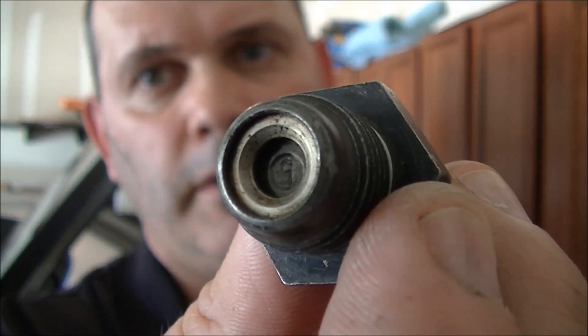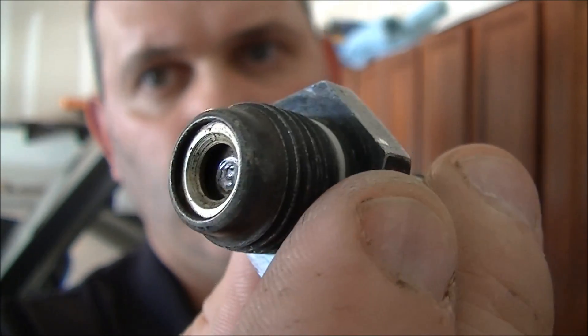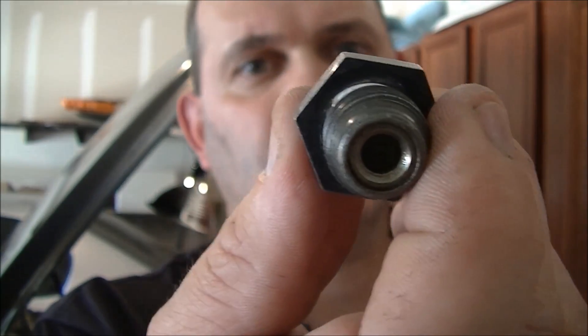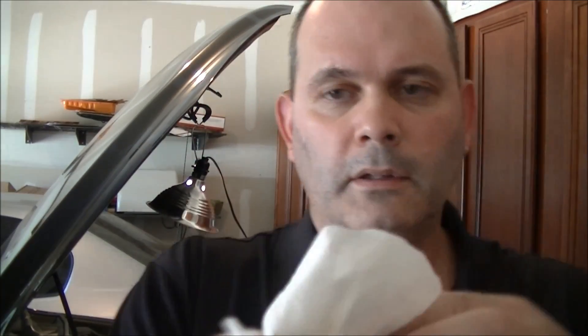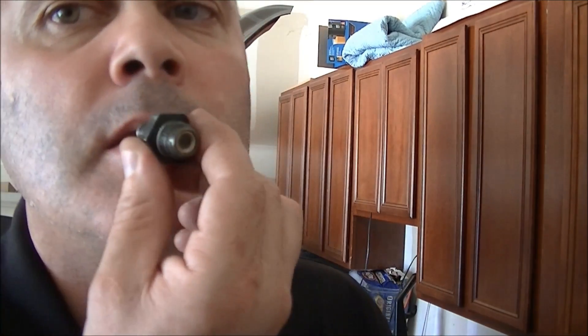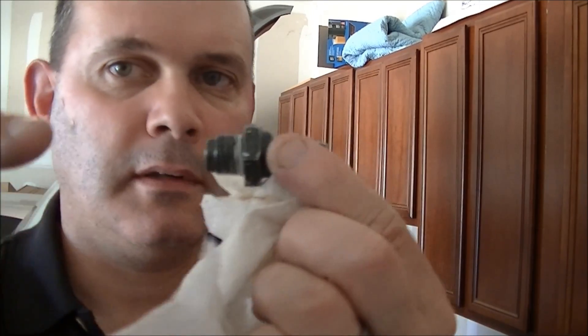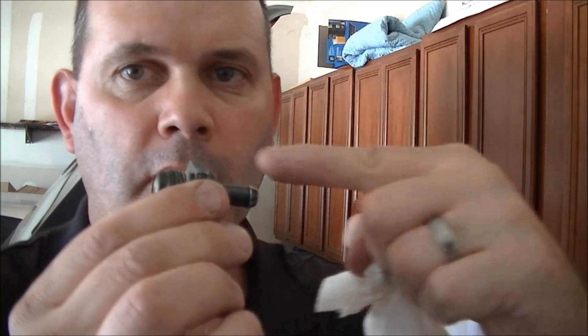Now it's spotless — it wasn't very dirty in the first place. Carb cleaner dries off very quickly, so I'm going to test it one more time to make sure it's working. Blows through. Does not blow through the other direction. Air should blow through one way, not the other.